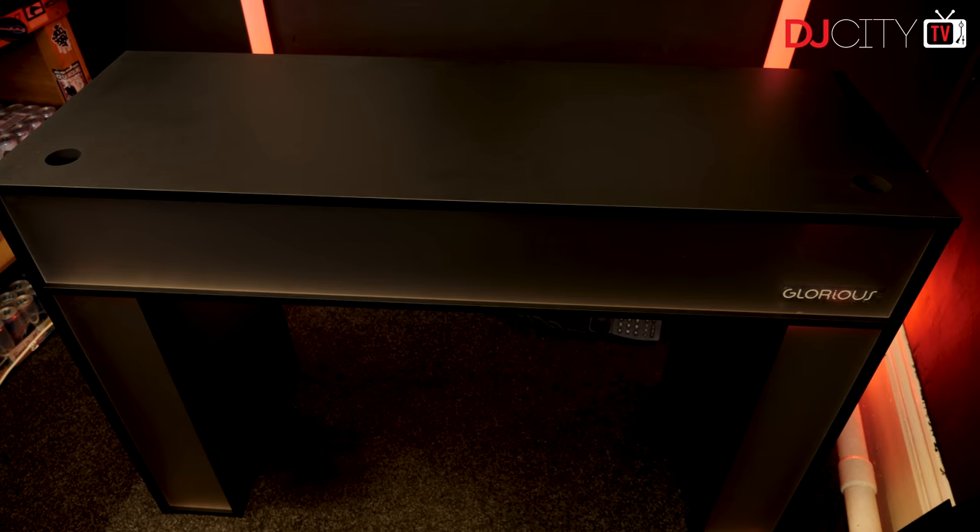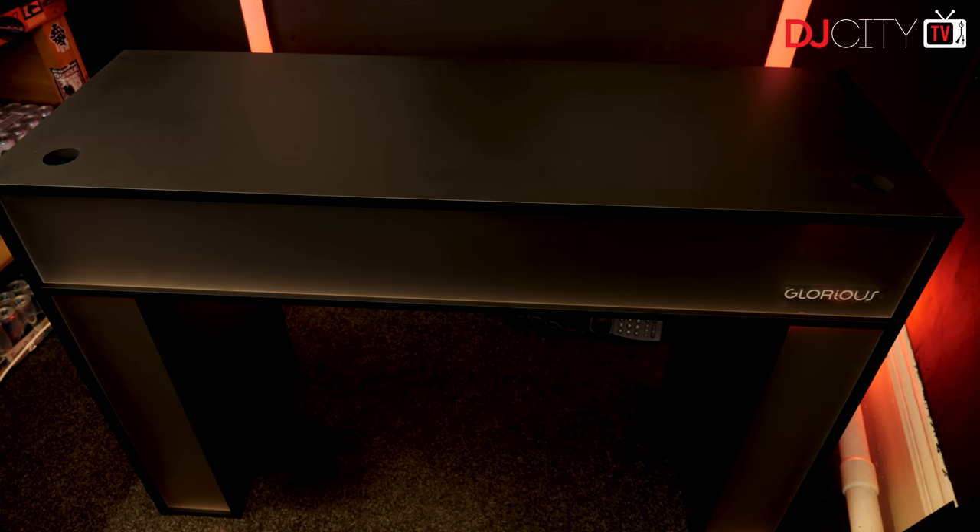Hey everyone, it's Mojax back in the DJ City UK lab. It feels like forever since we did a nice short concise review, so that's what we're going to do today. We are looking at the Modular Mix Station from Glorious — let's get to it.